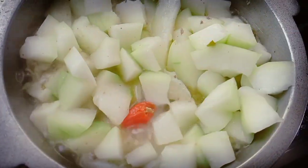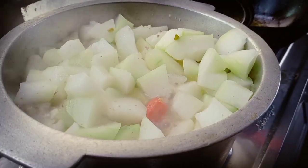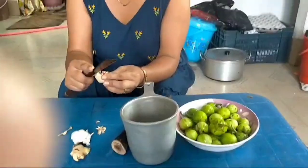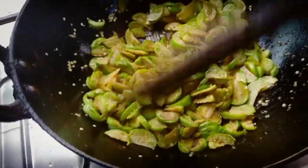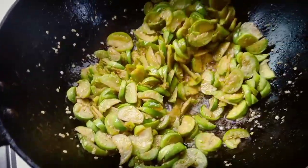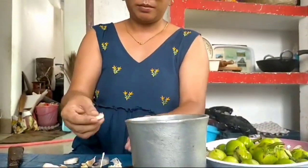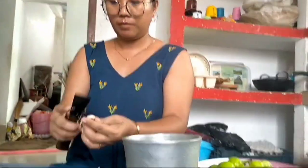I'll be adding bamboo shoot also — this is another side dish. I'm loving this color and also the aroma, it's so so good. We have mixing up pata for boil, Sichuan leaves — for any Naga dish it's incomplete without the flavor.